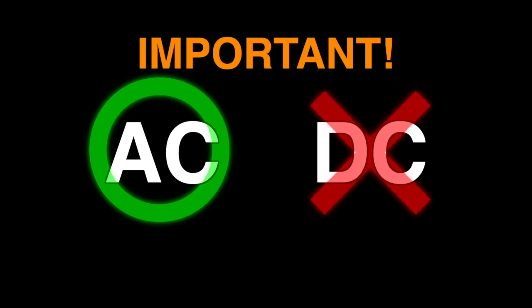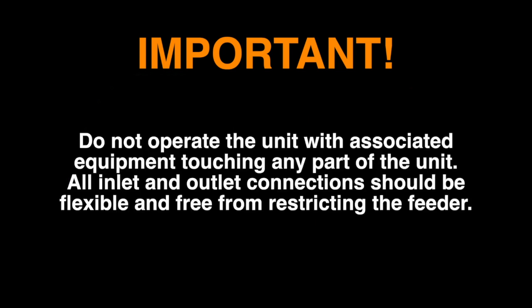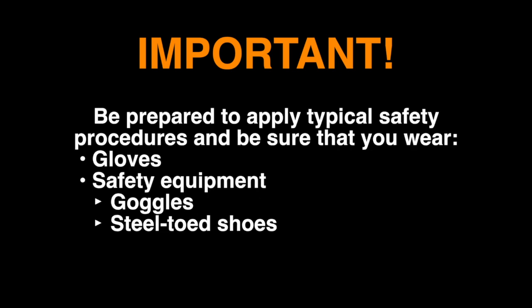The Erie's vibratory feeder is designed to be operated from an AC source. It cannot be operated from a DC source. Wiring should conform to all applicable electrical codes. Do not operate the unit with associated equipment touching any part of the unit. All inlet and outlet connections should be flexible and free from restricting the feeder. You should be prepared to apply typical safety procedures and be sure that you wear gloves and safety equipment such as goggles and steel-toed shoes.